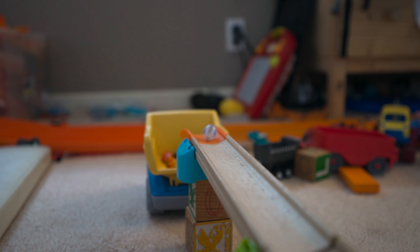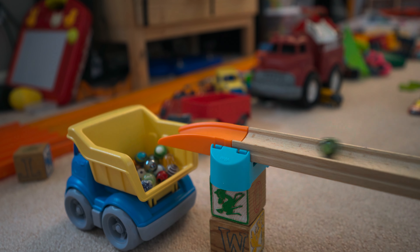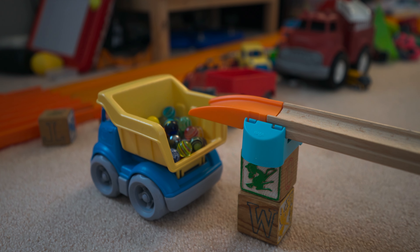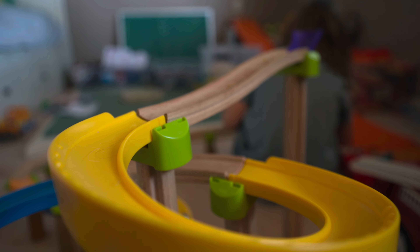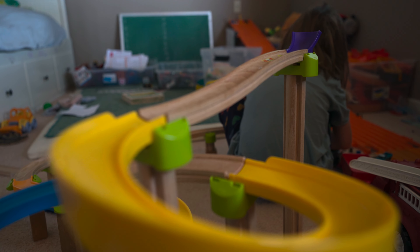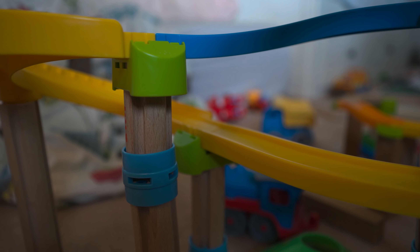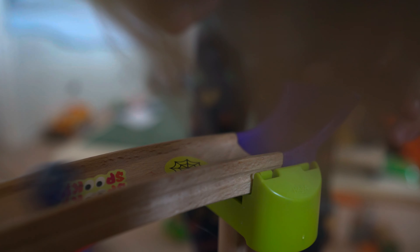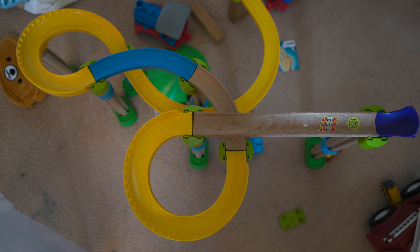So yeah, I made a vida. I'm gonna go to the next step.